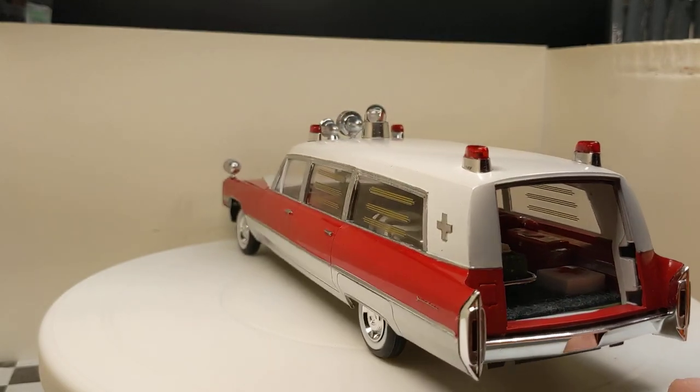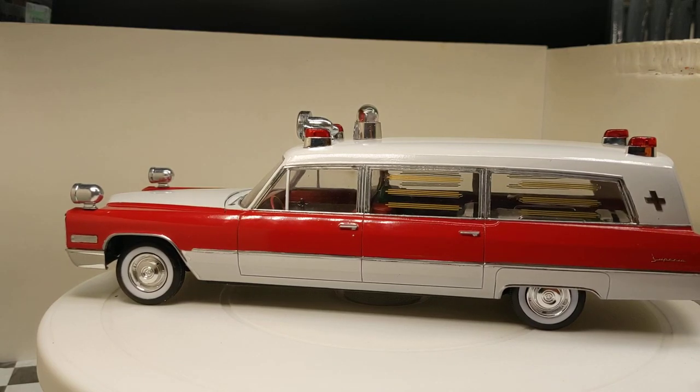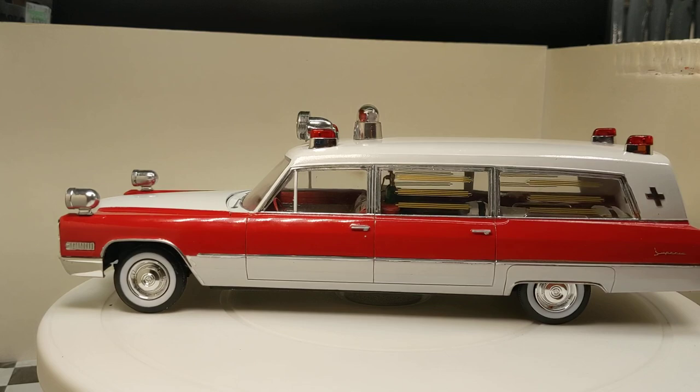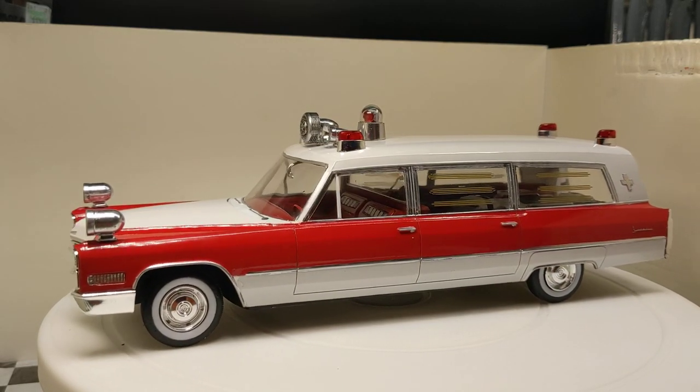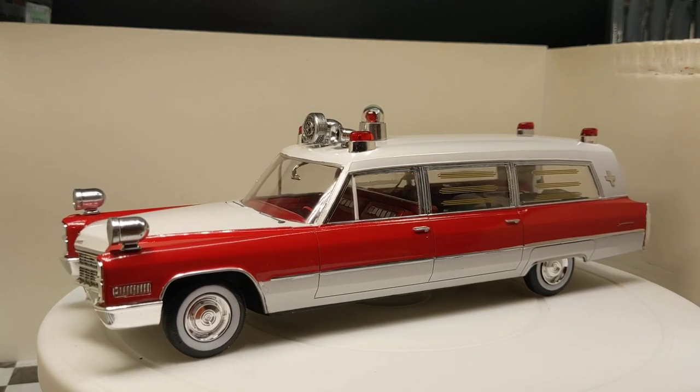I did get the Superior scripts on the back of it. They're kind of hard to make out — I don't know if you guys can see them or not. It's kind of hard for me to even see with my naked eye.